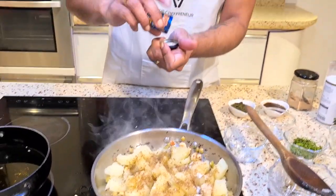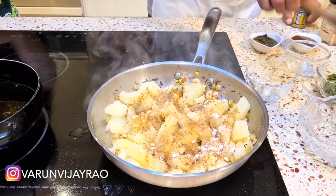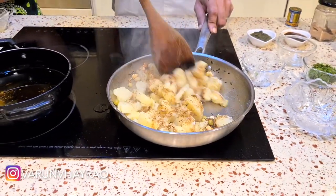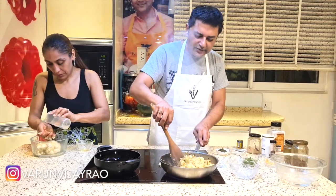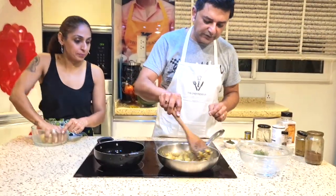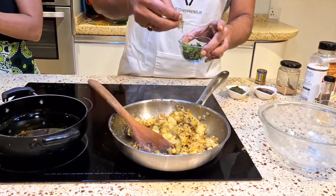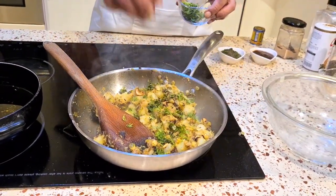Last but not the least, I'm going to add some hing — asafoetida — and that's just a pinch, about that much, should be good. So we're done and that's basically my filling for the samosa. I also want some color, so maybe I'll add some haldi — you don't have to, but I'm going to add about half a teaspoon of haldi. As you can see, my potato mixture is nice and done, so at this point we'll just top it off with some fresh dhania or coriander. And my stuffing is ready.